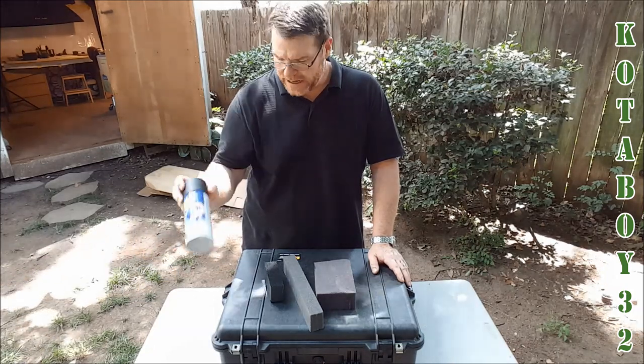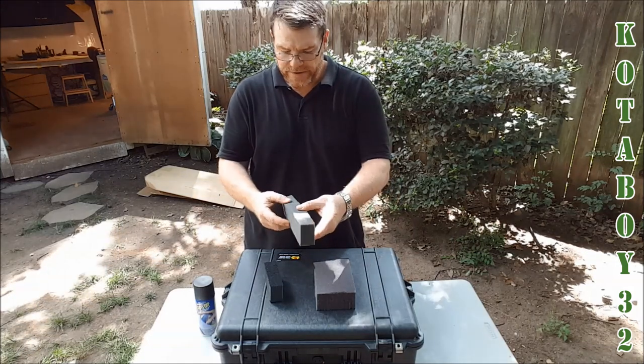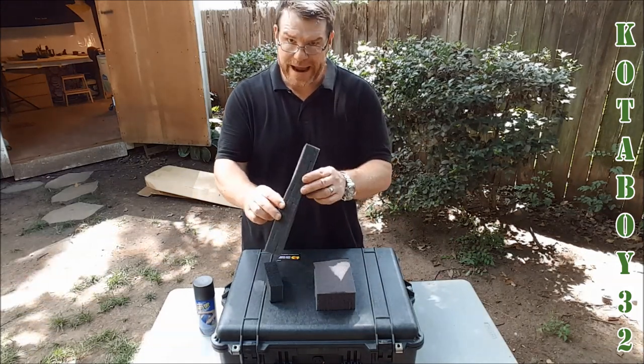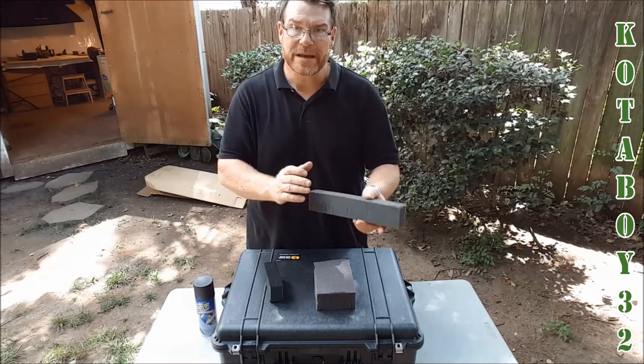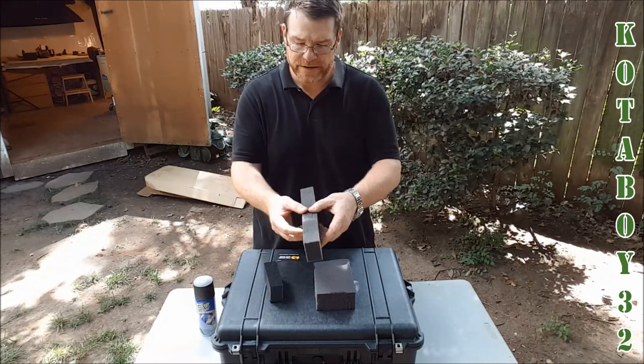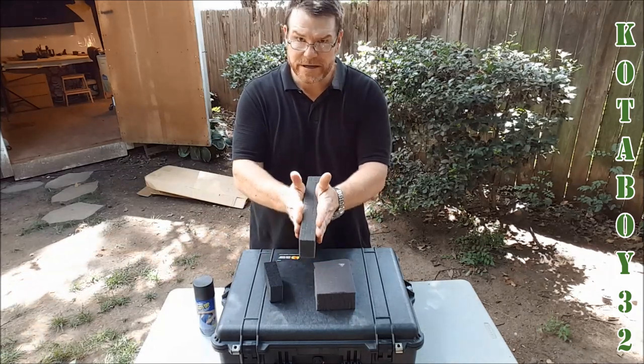One of the things I did some research on this is because I cannot stand the pick and plug foam. This stuff right here — it's great if you're starting out and you need something to store a piece of equipment in, but if you're in and out with that piece of equipment, eventually these little pieces are going to continue to tear, especially the adjacent parts.